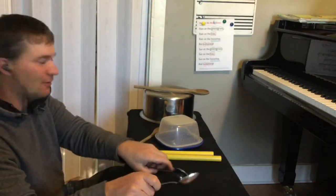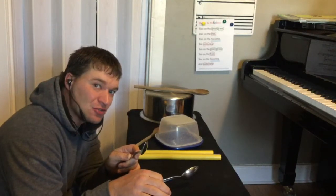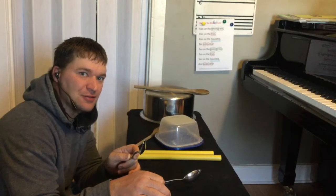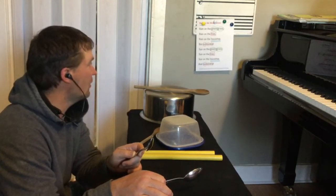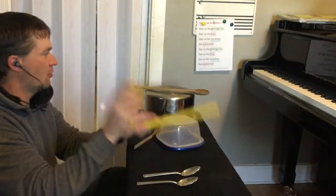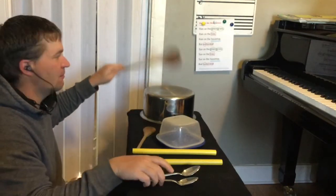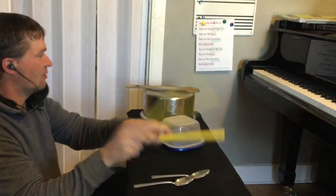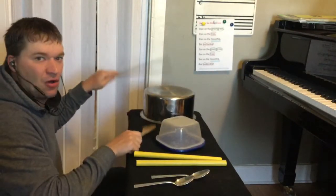Let me do it again. Here we go — do it with me. Pause the video, get your four instruments and practice with me. You'll need a table or a counter or something to do it, but just play along with me. Are you ready? Here we go. Rain on the green grass, rain on the tree, rain on the housetop. Sun on the green grass, sun on the tree, sun on the housetop and sun on me.